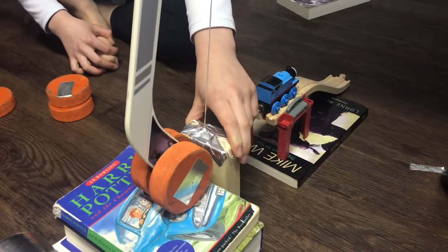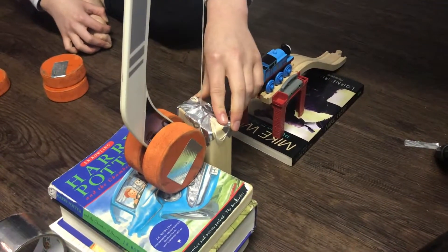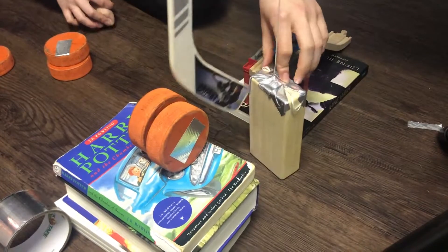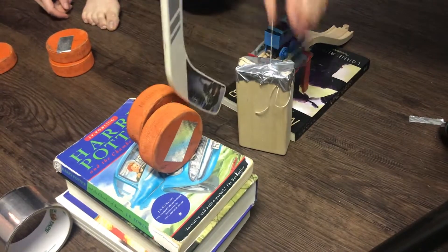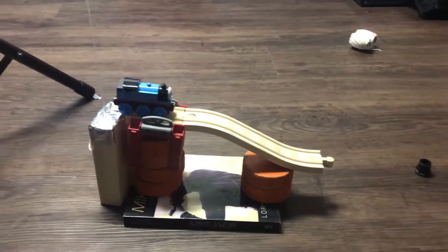So originally we wanted to have it set up like this with a block holding the mini stick so that when it got pulled up by the pulley it would swing and hit the train. But it doesn't really work because the block won't stay in place — it just keeps moving. So instead of the mini stick, now we have the block here, and when it gets lifted off it'll push the train down.